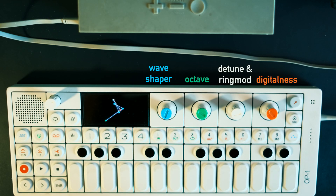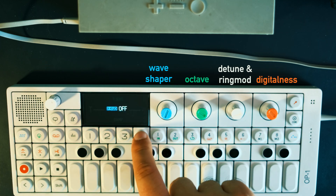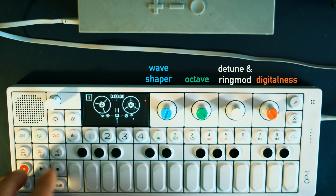Key thing to remember about Digital is that the green and white knobs control the sound generation aspects of Digital, while the blue and orange knobs control the flavor and tonality of Digital.